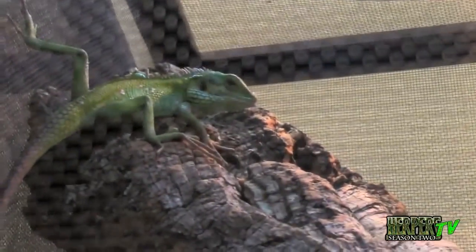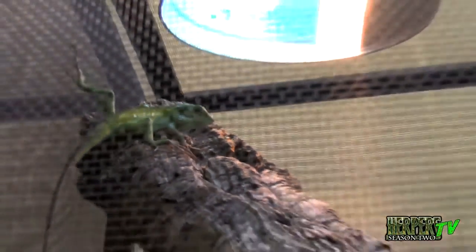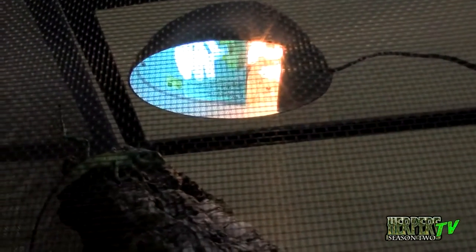Up on top we actually have our dual heat and UVB basking fixture, which takes the place of a mercury vapor. It's a small unit that provides both heat and UVB.